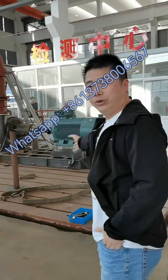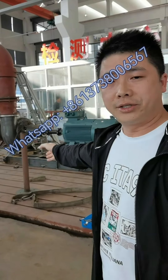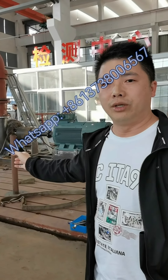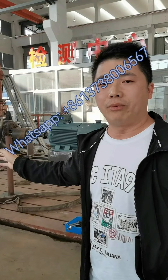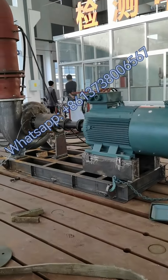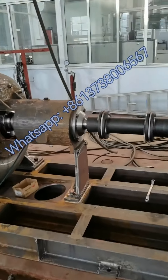Today we are going to test this pump, which is almost ready for testing. After the testing it will be painted, and after that the pump will be ready for shipment. Let's go closer to check more details about this pump.